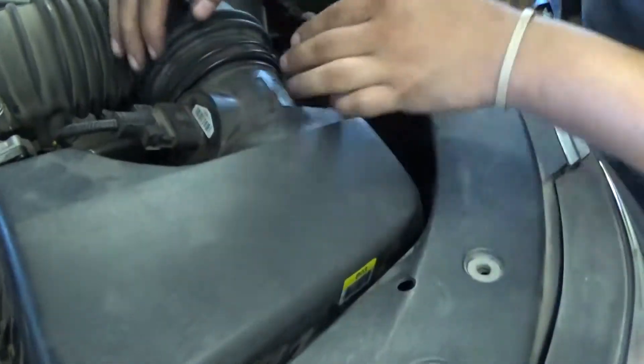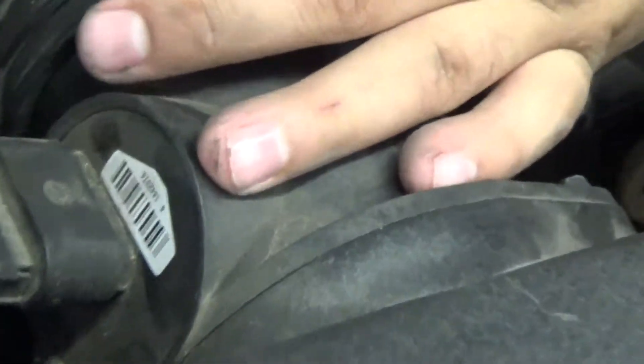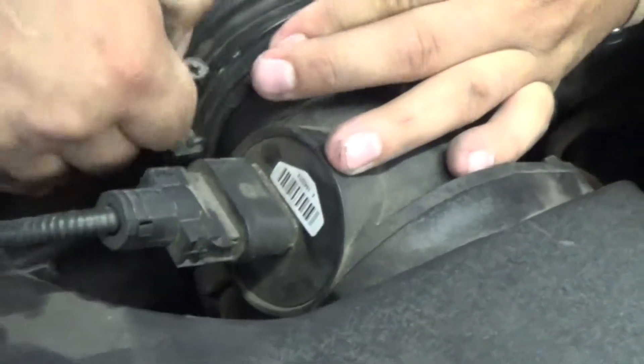Line up that clamp back on there — this clamp has gotten a little bit sideways on us. There we go, now we're lined up. Now just tighten it down. You want to make sure you get it nice and tight so you have no vacuum leaks, otherwise the vehicle will die and splutter. There's a lot of pressure and just a lot of problems you don't need.